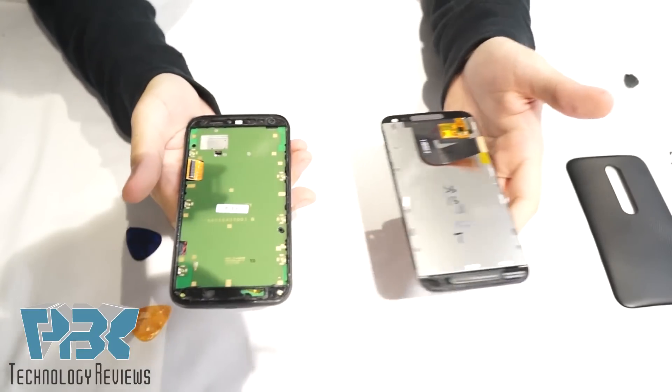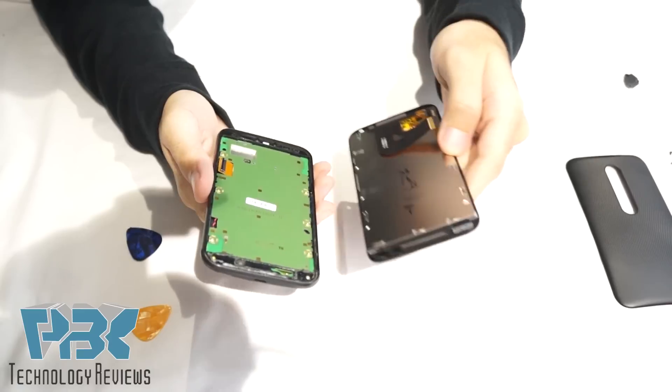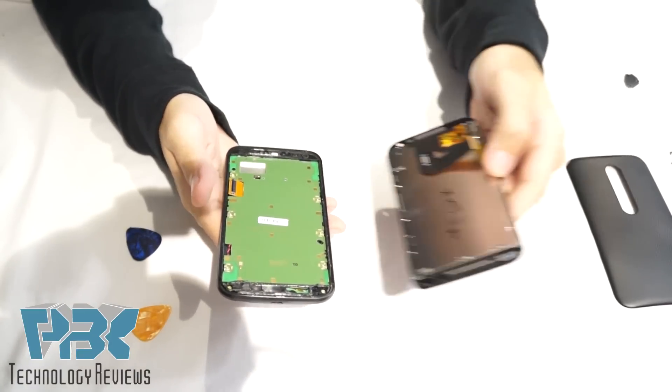For replacing a broken or damaged LCD, all you would have to do is pretty much this: replace with the new LCD, put it back together, apply heat, and you'll be done.